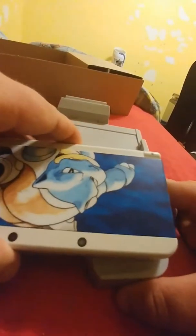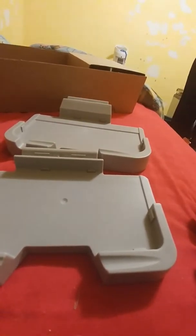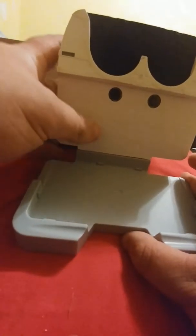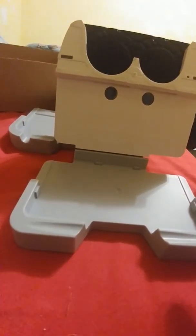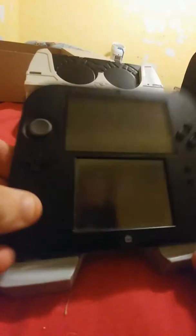I wonder which other 3DS I use — I put it in there but it doesn't fit correctly. So basically, I'll put it in there and it just connects up. You're supposed to put it like that. It doesn't snap together very well... actually, I guess it does snap together pretty well. Go like that, and you play it like that. Okay, that's pretty cool.